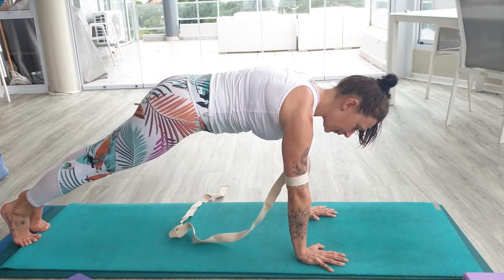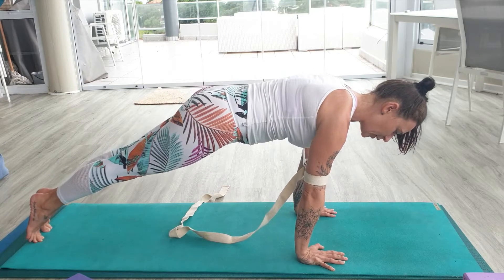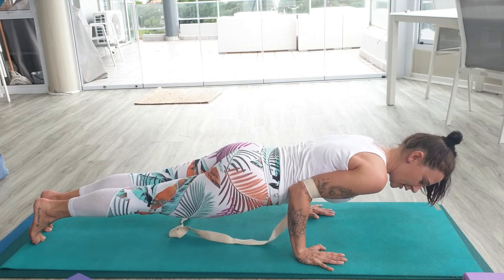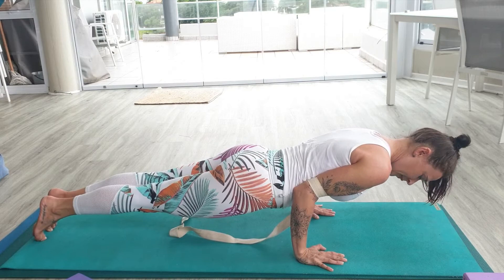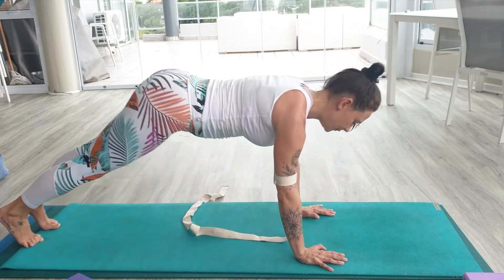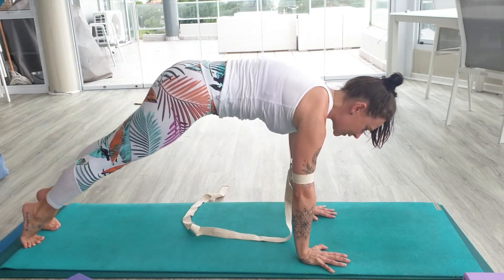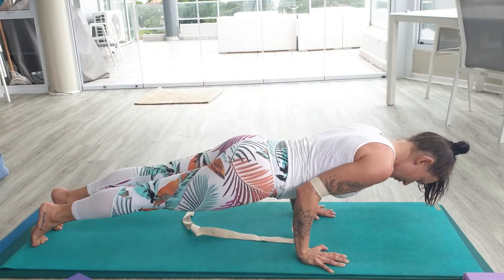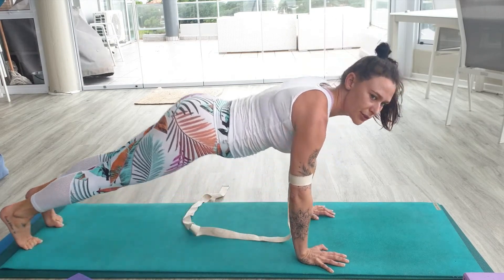Breathing in plank, and the same thing — weight forward. Bend your elbows to 90 degrees. Once you're on the strap, it takes the weight off, so you can feel here: roll your shoulders back, pull your chest forward, extend crown of head. When you're ready, come through into your up dog and down dog. Playing with that: inhale, rolling forward one vertebra at a time. Exhale, your choice — chaturanga. Inhale into your up dog, and exhale into your down dog.